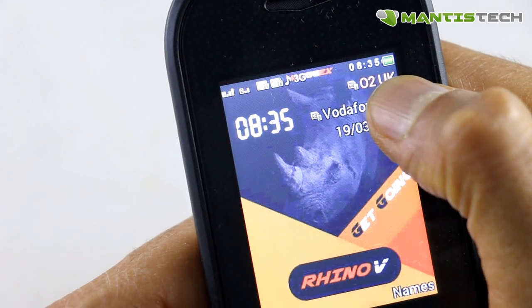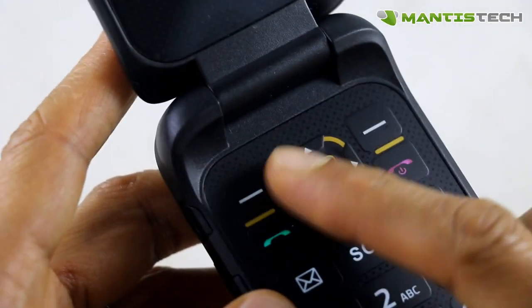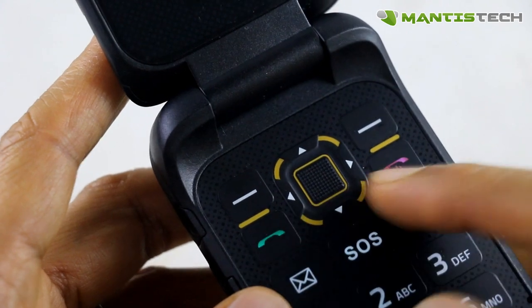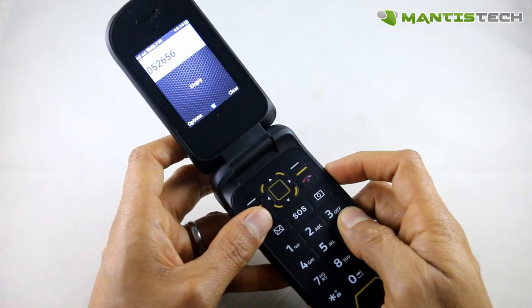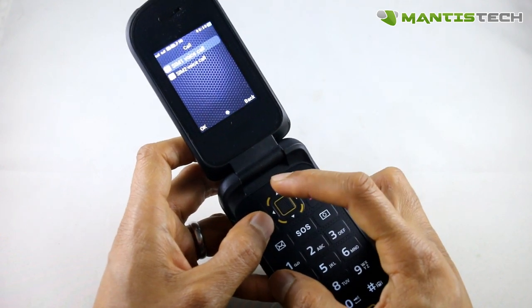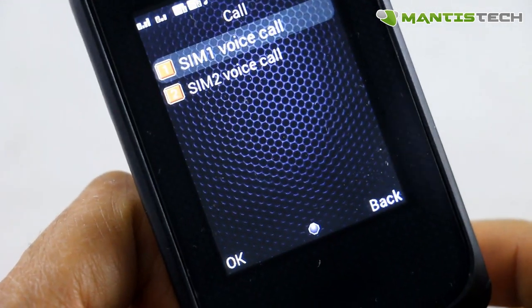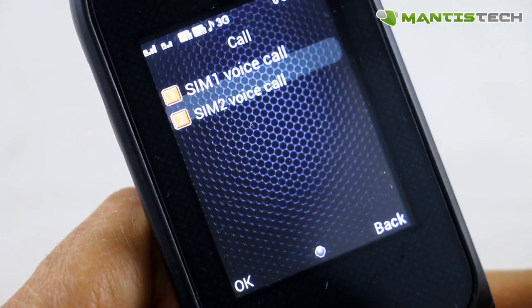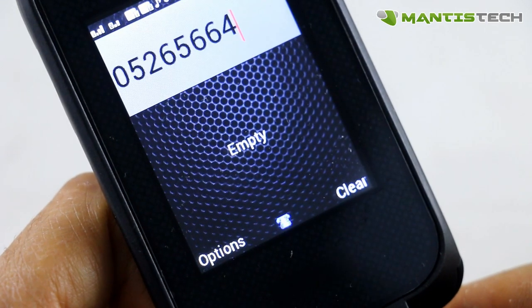At the top here you can see my O2 and my Vodafone SIM — they're both active at the same time, no switching. We've got our directional menu button, the take call, end call, and the keypad. If you dial a number with the keypad, you can choose which SIM it comes from. Both those SIMs are on at the same time.